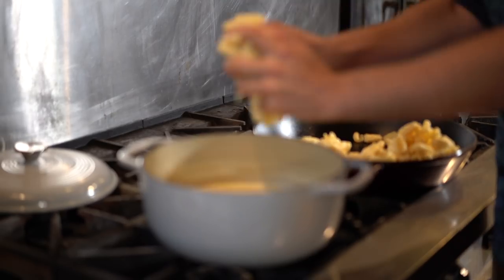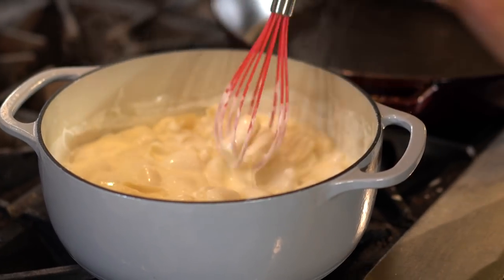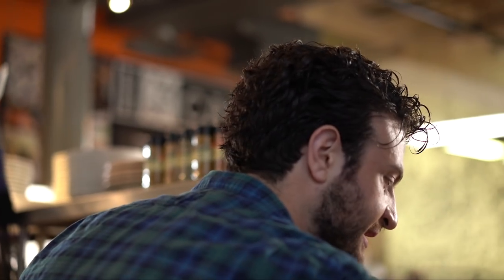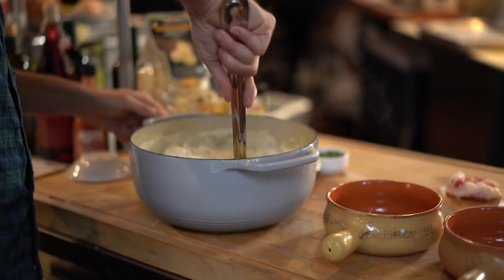So we have our pasta here. We've let it boil for about six minutes. Stir this together — this is looking good. We are almost there, but first what we're going to do is take that knuckle meat and that leg meat, because that meat is so tender that we're going to add it in first and start mixing it in.